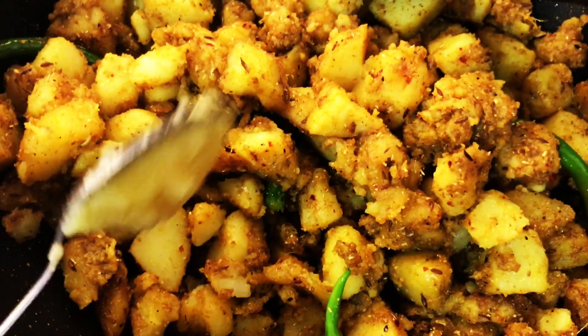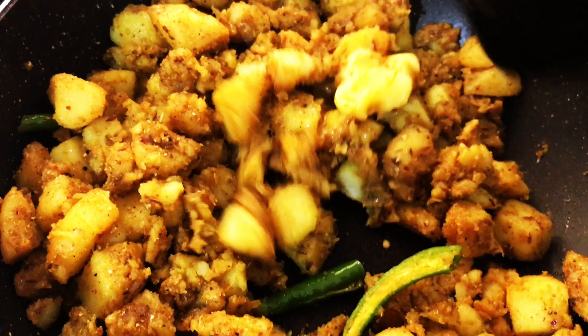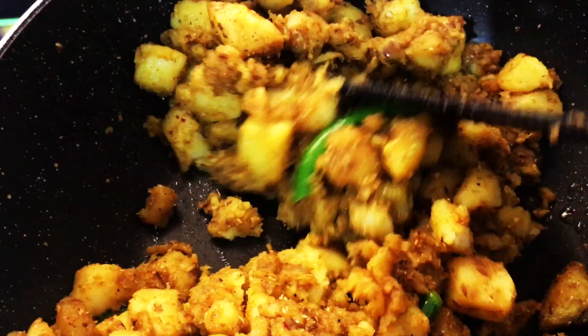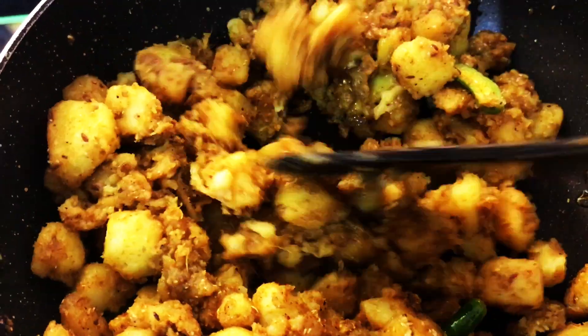Now add one tablespoon of ghee. Toss gently and cook for another 10 to 15 minutes without a lid on low to medium heat — this will crisp up the potatoes slightly.